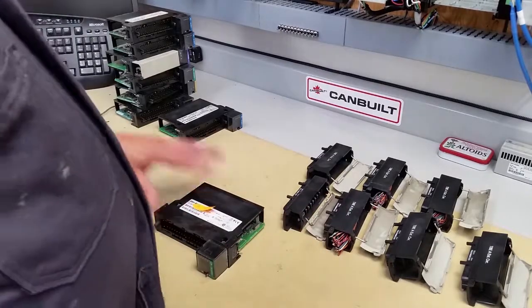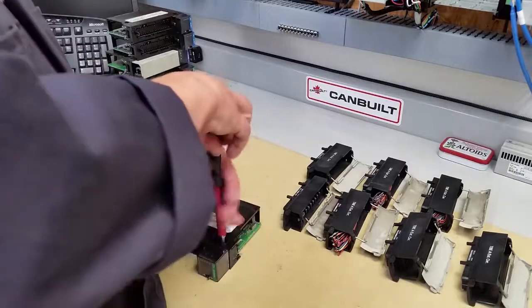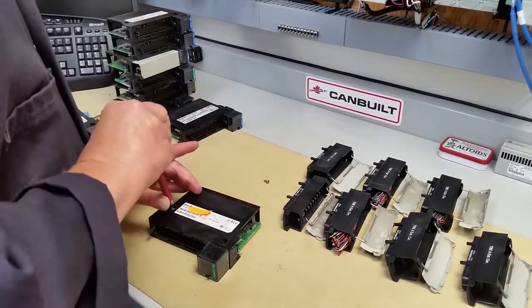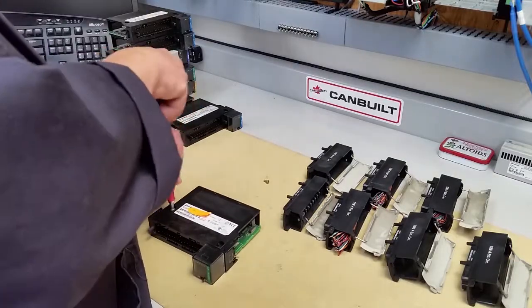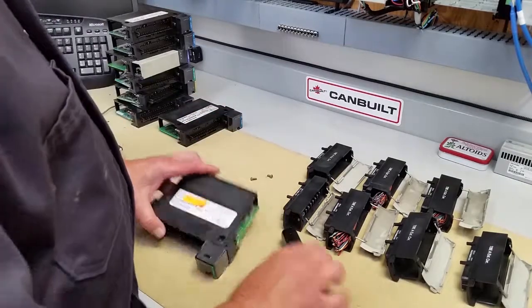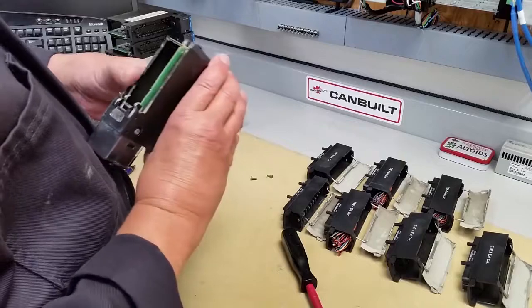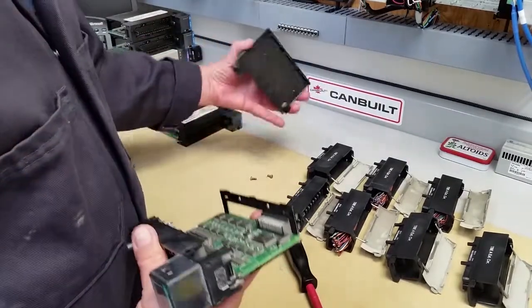Every one of the labels on the side has a serial number, but it also has the ASA number. That ASA number is unique to that card, so we take that label off and keep it with its module.